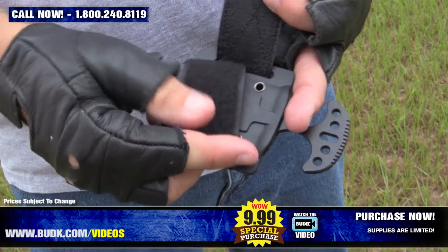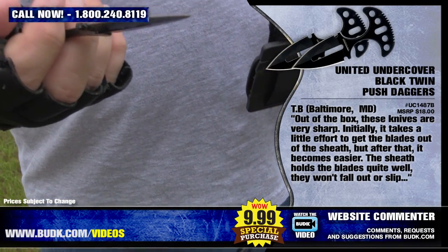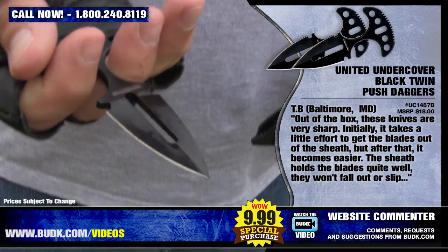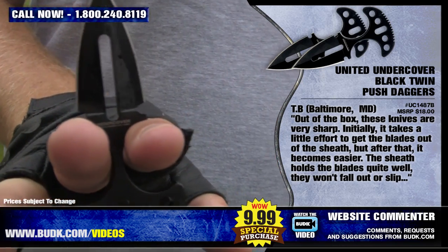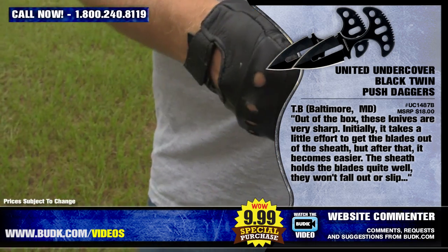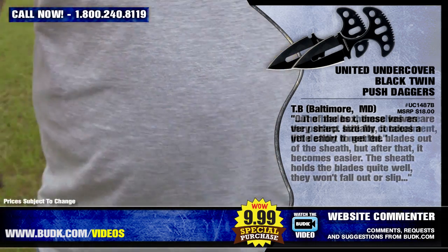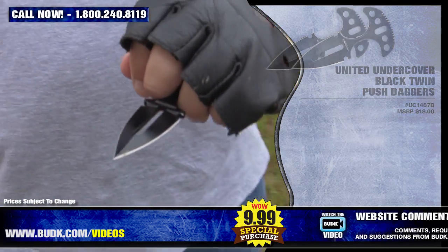It is three and three-quarter inches overall with a two-inch blade. TB from Baltimore, Maryland says: out of the box these knives are very sharp. Initially it takes a little effort to get the blades out of the sheath, but after that it does become a little easier. The sheath holds the blades quite well and they won't fall out or slip. The blades themselves are the perfect size for concealment, yet deadly if needed.